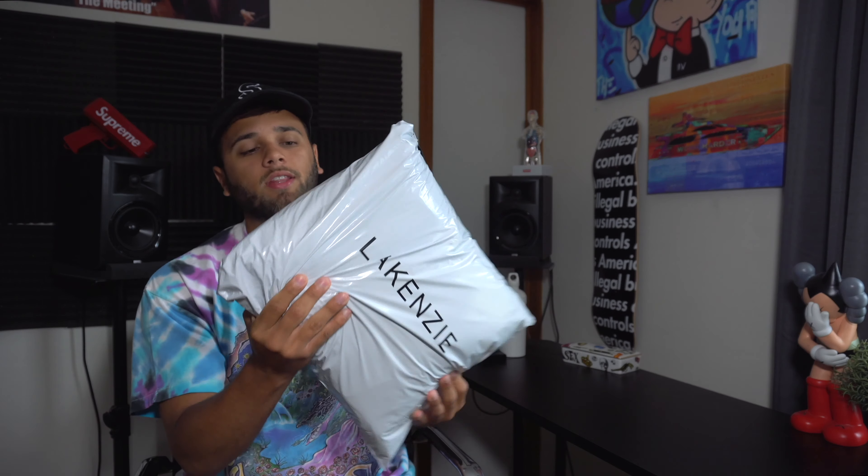You have the DHL packaging, and then it comes in a Lakenzie package that's super clean — very nice branding. It says Lakenzie right there, and then on the other side it says "Thank you for your purchase." It's little things like this that keep people coming back and buying from a brand, and that's something I really like.